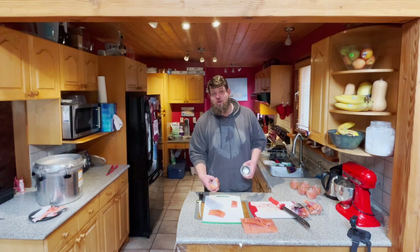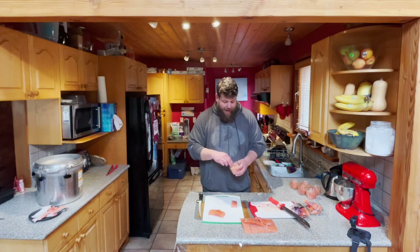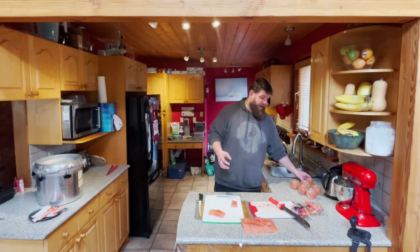If you're big into salmon fishing and you get a lot of fish, and you find yourself not going through the fish you're freezing within six months, you should absolutely be canning some of your catch.